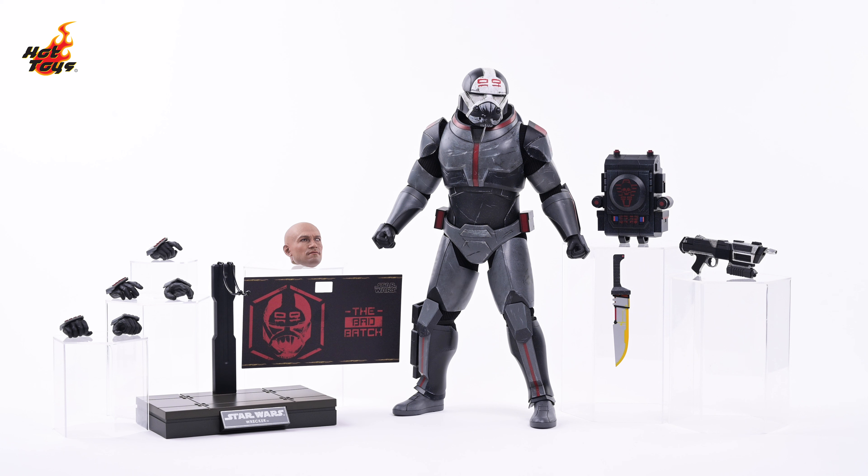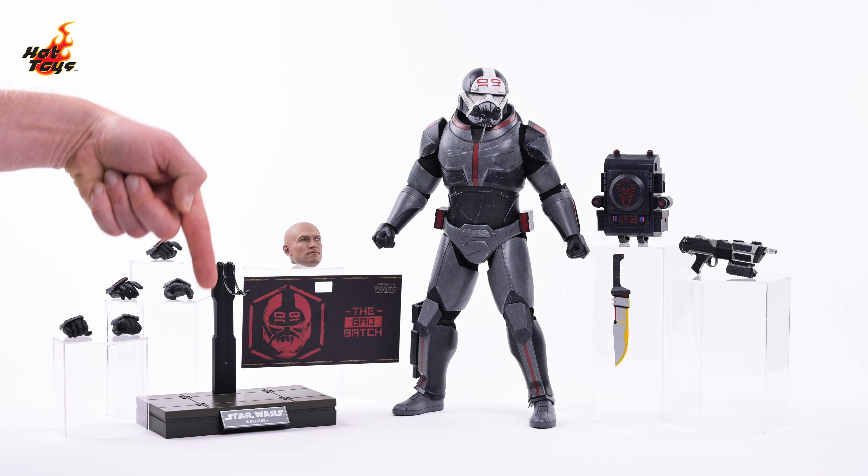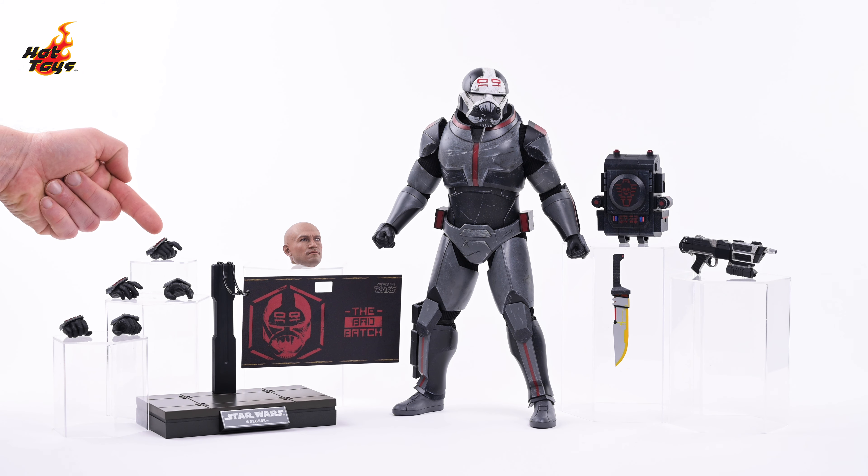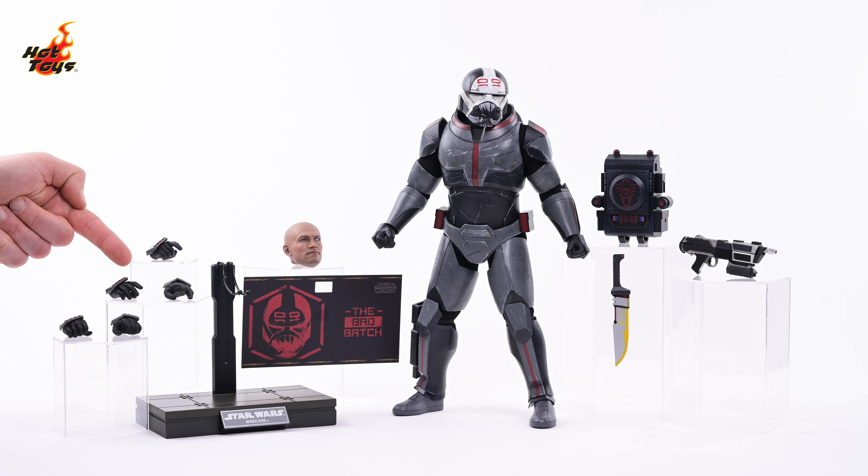Here's absolutely everything that comes with the Wrecker figure, which you can see standing there in the center. On the right, you'll spy Wrecker's backpack, his DC-17M blaster rifle, and his massive combat knife. Over on the left is the unhelmeted portrait, a thematic display base with an additional topper, and an assortment of hands including a trigger hand, a pair of relaxed hands, and a pair of gripping hands.